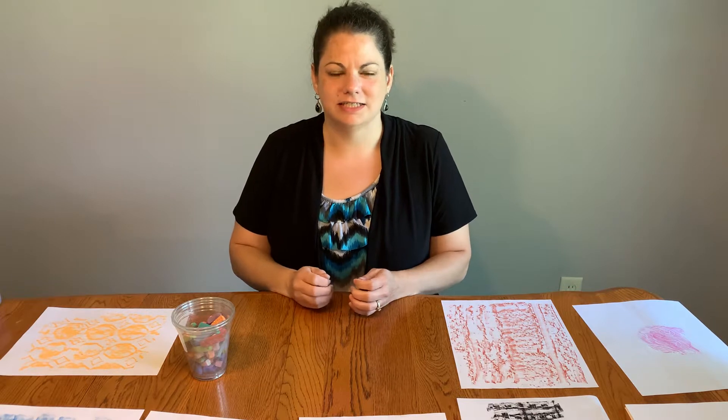Texture is the surface characteristics of the objects around us. So when you look at something, is it rough, is it smooth, does it have ridges? Those kinds of things are describing the texture of an object.